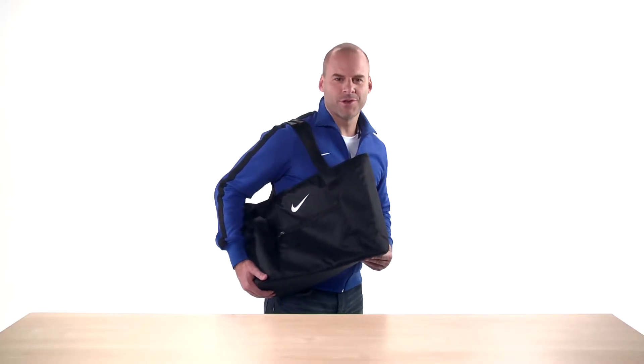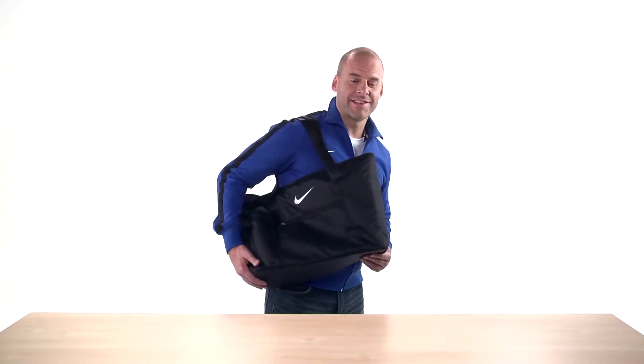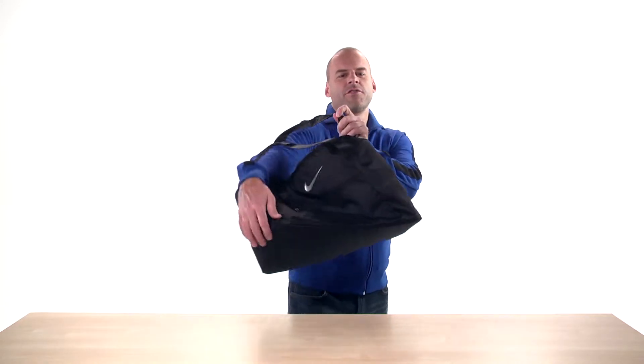Hi, I'm Kobe and today I'm going to show you the Elite Tote by Nike Golf. If you're looking for a tote that's all business yet has the athletic appeal that only Nike can deliver, this is the right bag for you.